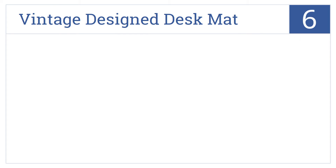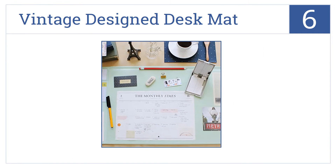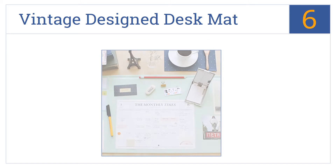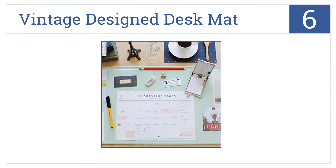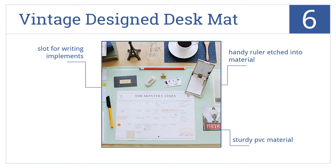Starting off our list at number 6. Customize this vintage design desk mat with notes, photos, or business cards of your choosing. It features two different slot pockets in its clear face. It's made from a sturdy PVC material with a handy ruler etched into its material and a slot for writing implements.